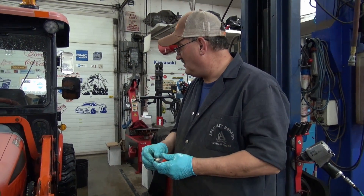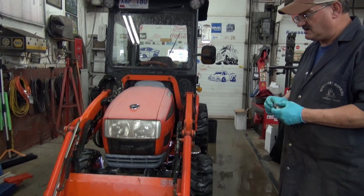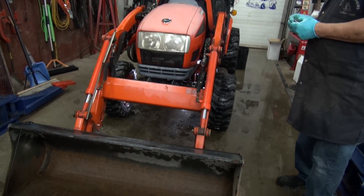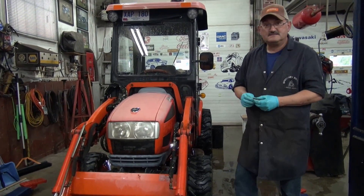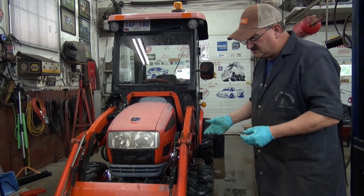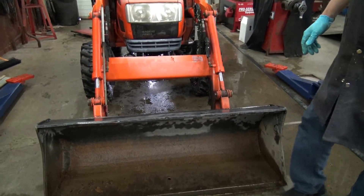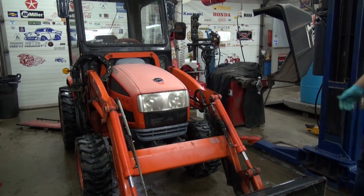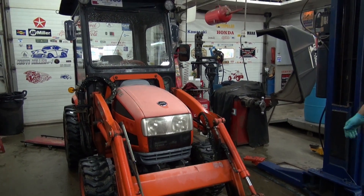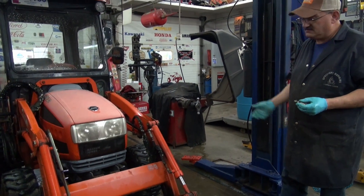So it's a Coyote CK20, HST model, with almost 500 hours on it. I don't know anything about its service life — I don't know if it's been through hell and back. It doesn't look beat up; it's done a bit of scraping, you can tell by the cutting edge. But other than being a bit faded, it's not in too bad of shape. The tires look good and it runs really well — it's got a beautiful little engine in it.